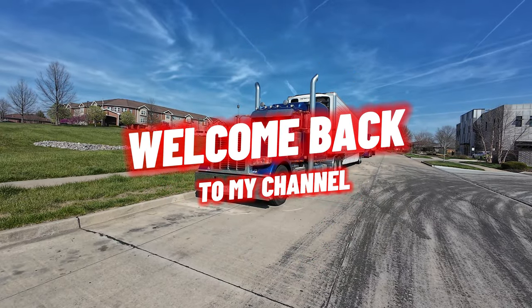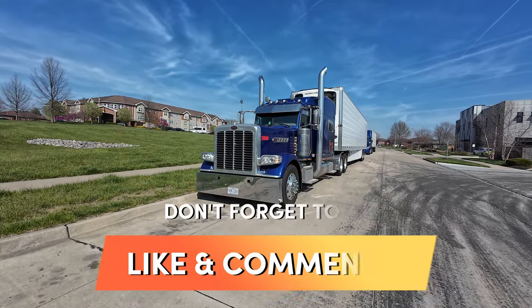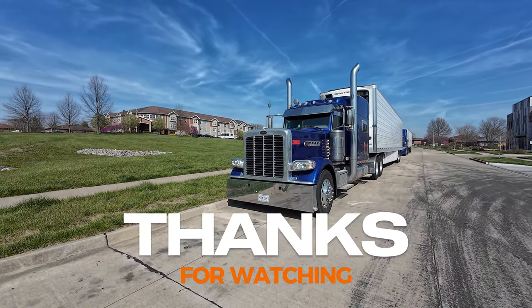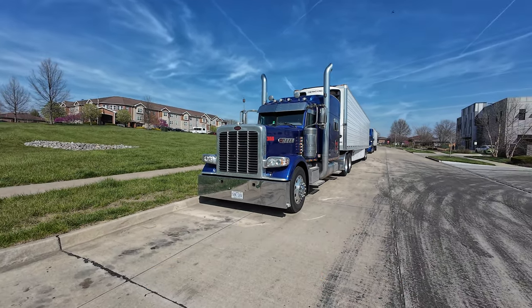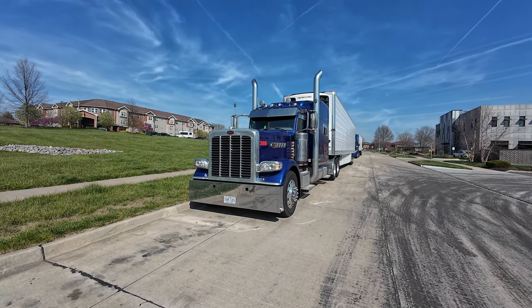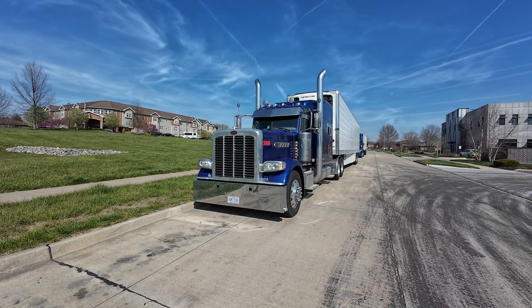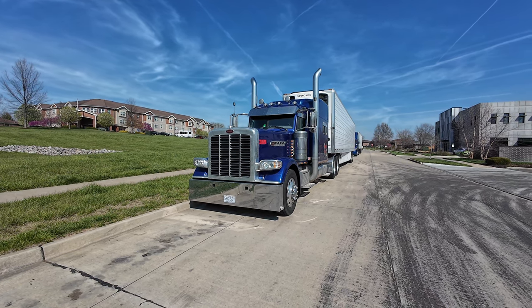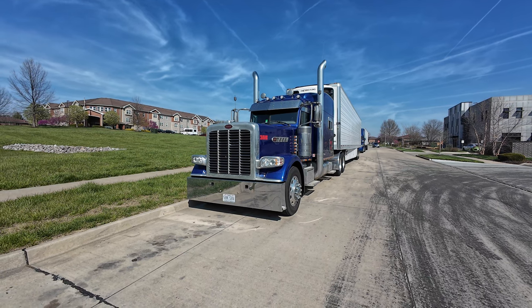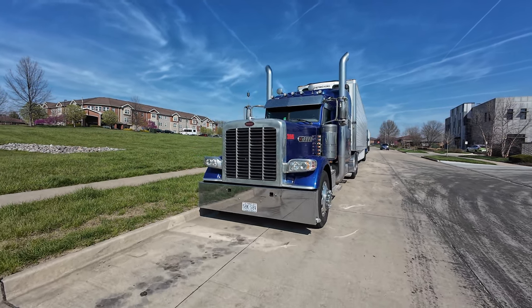Hello everybody and welcome back to the channel. Today I'm going to fix the hole in the roof of my reefer trailer. The hole didn't go all the way through — it's just up on top from what the Thermo King told me. The aluminum is messed up and a little bit of the insulation foam. So let's go ahead and fix this real quick.